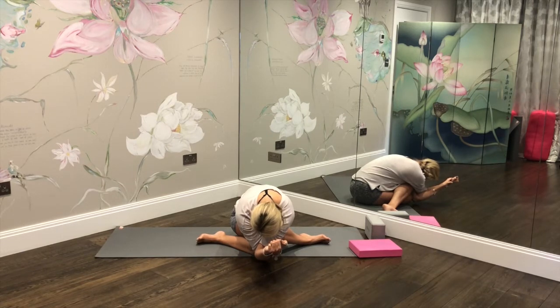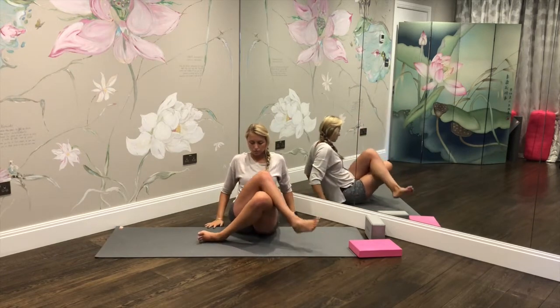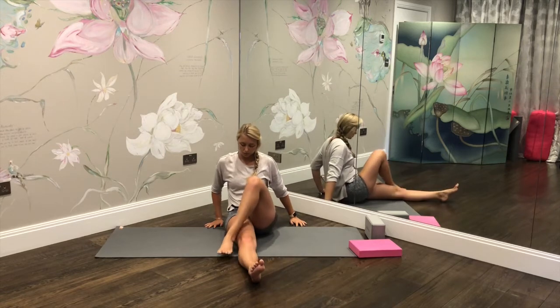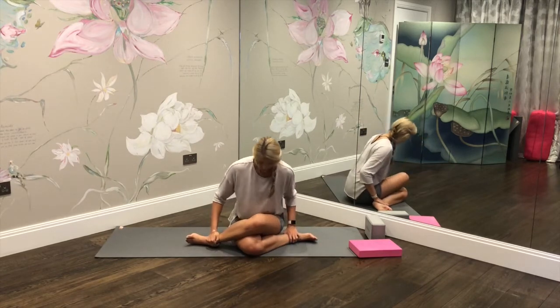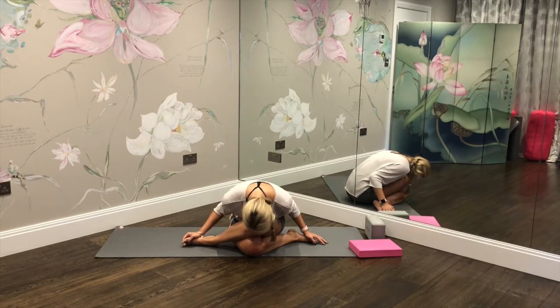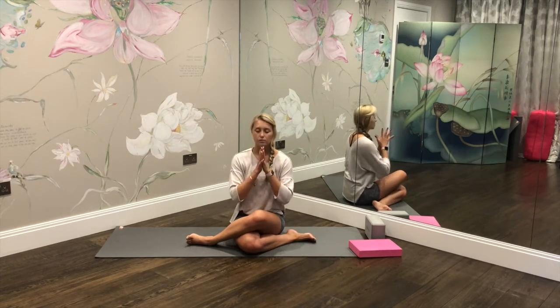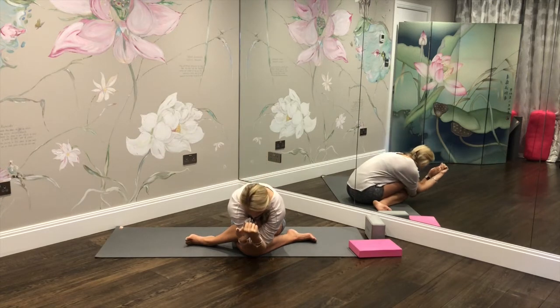On the inhale, rise the body back up, release the hands, take the hands behind, and extend the legs out in front as we move on to the other side. Take the left leg over the right, bending the right leg under. If that's enough, hold it there; otherwise see if you can stack the knees on top of each other, ensuring space for the sit bones. Exhale, fold over the legs and feel a stretch through those glutes on the other side. Adding in an upper body stretch: rise the body back up, bring the hands to prayer, inhale rise the arms, exhale take the left arm under the right this time, and fold the arms over the legs. Relax the upper body, relax the head, and breathe into this glute and shoulder blade stretch.